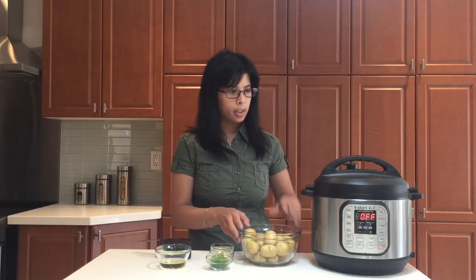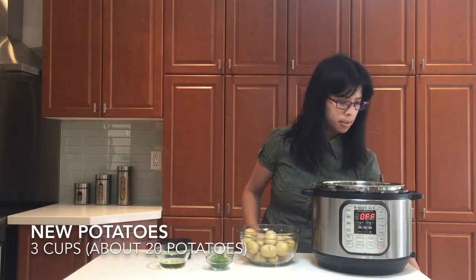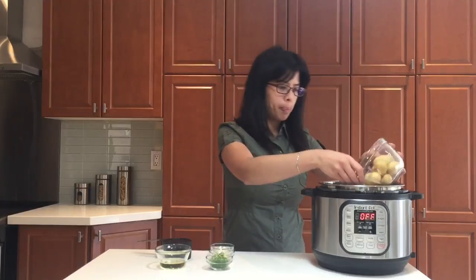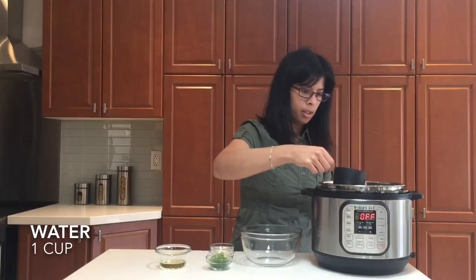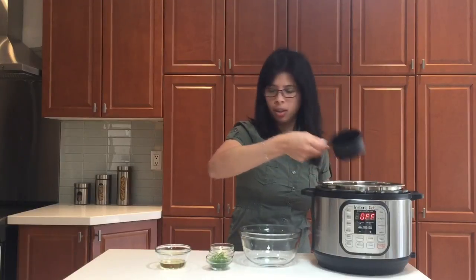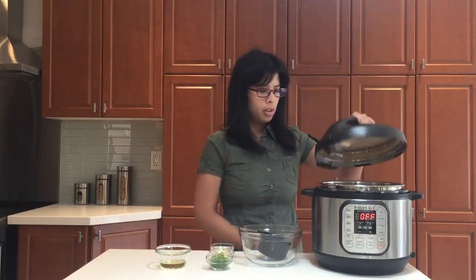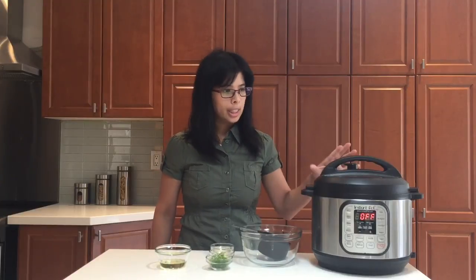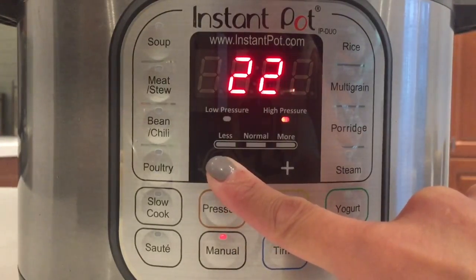So the first thing we're gonna do is open your Instant Pot. We're going to put the potatoes inside, add some water, close it up and just pressure cook it. Once that's done pressure cooking we'll use the rest of these ingredients. Select manual high-pressure cooking for four minutes.